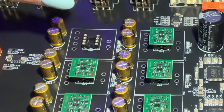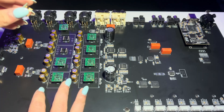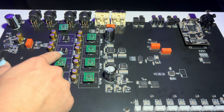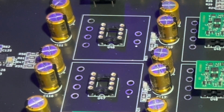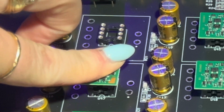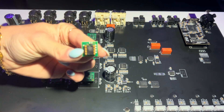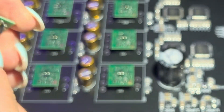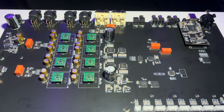To remove your op amps, just take the op amp and wiggle it out — you can pull straight up just like that. To put them back in, you want to match the indicator on the op amp with the indicator on the board. You can see the little mark right there — line up all eight pins and just push down. Find the little notch, the little bridge line, line up all eight pins with the op amps on the board and just push down.